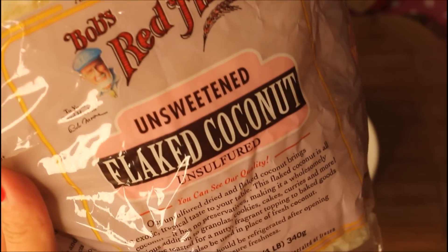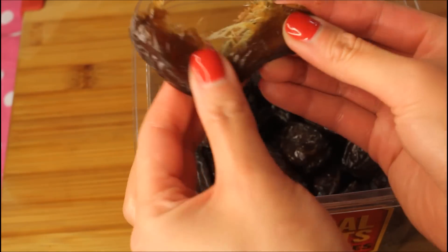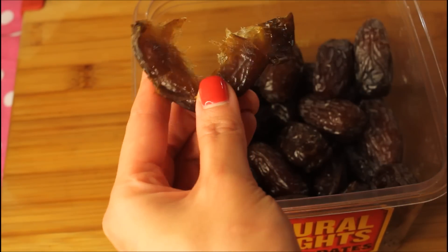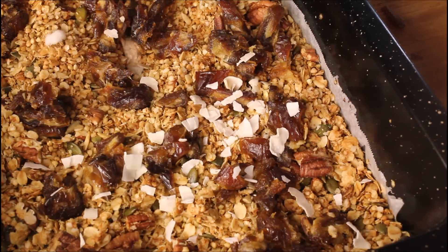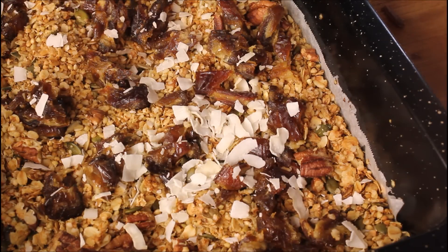Today I'm using a handful of unsweetened coconut flakes and some sweet sticky medjool dates. I remove the pits from my medjool dates and chop them up into smaller pieces. Thumbs up if you love medjool dates — who needs Haribos when you have nature's candy? I think I used about 12 medjool dates here. The full recipe is in the description box and it makes about 10 servings, keeping fresh for about two weeks.